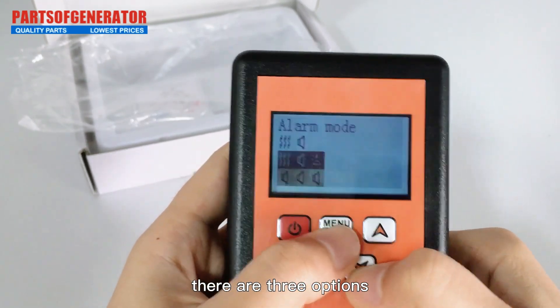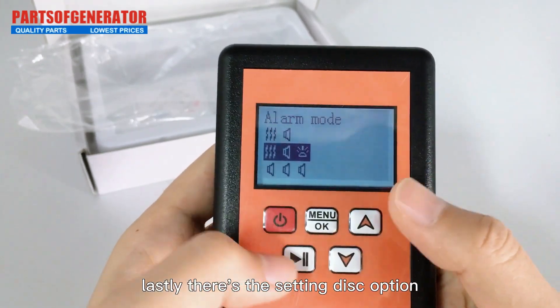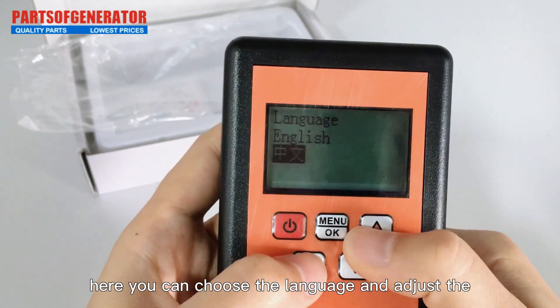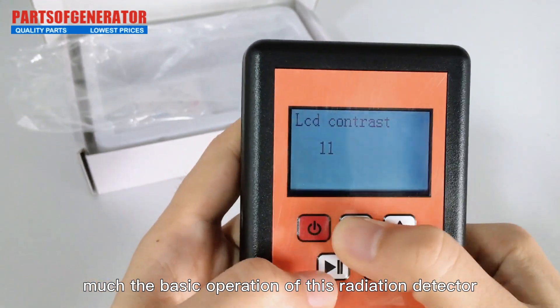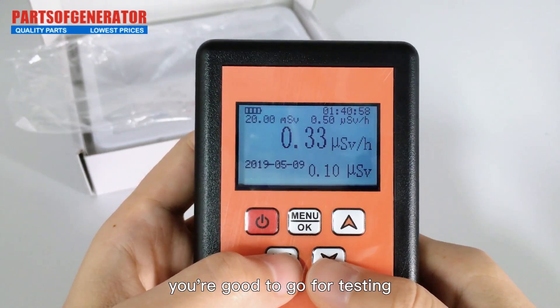Then we have the alarm mode — there are three options, but usually the default works just fine. Lastly, there's the display setting where you can choose the language and adjust the LCD contrast to your liking. That's pretty much the basic operation of this radiation detector; once you've got all these settings dialed in, you're good to go for testing.